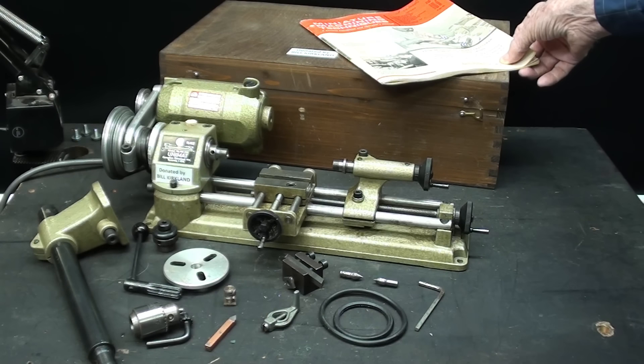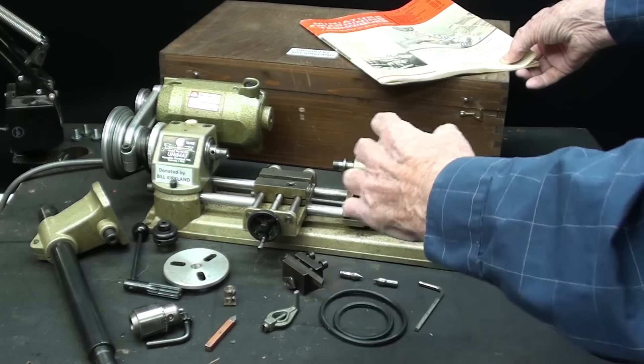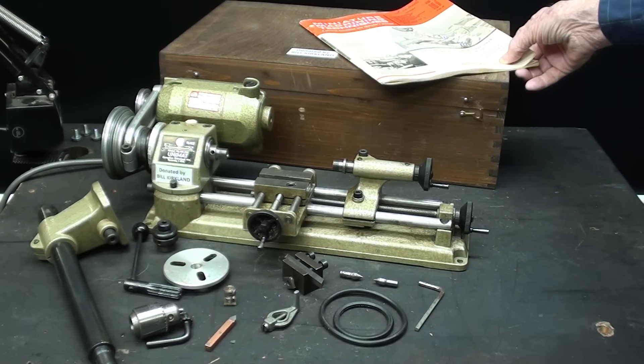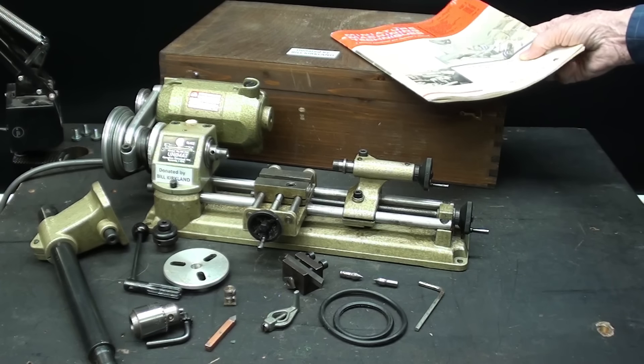In the very first video, tips number 936, I pretty much unpacked this and talked about all of the different accessories, but not in any depth at all because everything was new to me. Some of the items I was unsure of — what their actual purpose was — so I'm going to continue in that vein today, but with a greater, more detailed explanation.